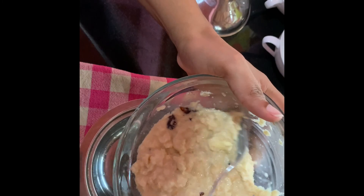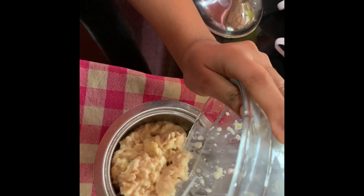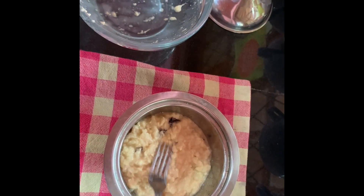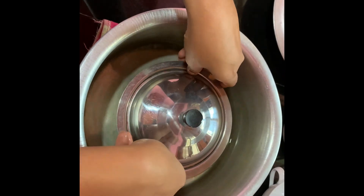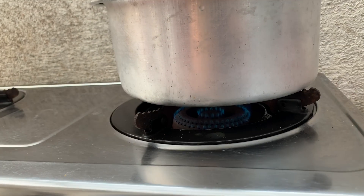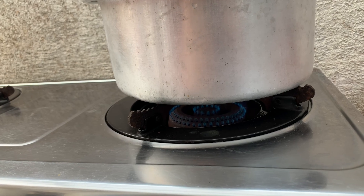Now I am going to put the mixture into a small pot. You need to use a pot which you can steam, because I am going to put the small pot inside the other pot after adding some water. Once you place the lid, you can steam this mixture for 30 minutes on medium flame. After that, the pudding will be ready to serve.